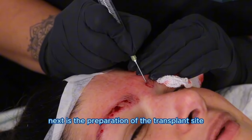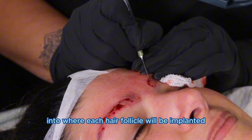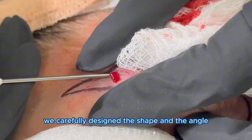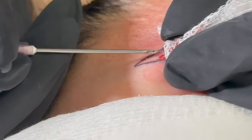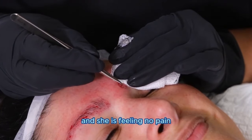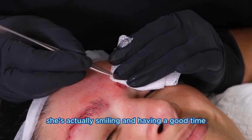Next is the preparation of the transplant site. Here you can see us making little incisions into where each hair follicle will be implanted. We carefully designed the shape and the angle of the eyebrow to ensure a natural looking result. This patient is wide awake and under local anesthesia, which means anesthetics were injected into her eyebrows and she is feeling no pain. As you can see in some of the clips, she's actually smiling and having a good time.